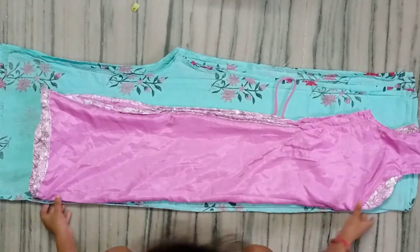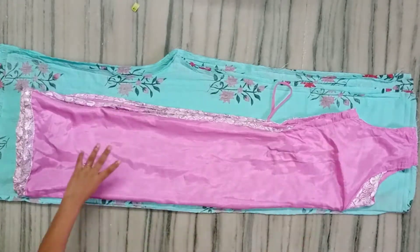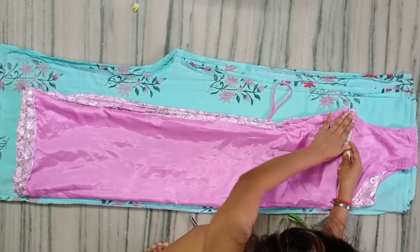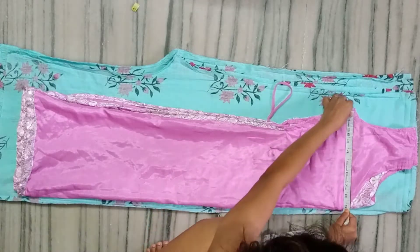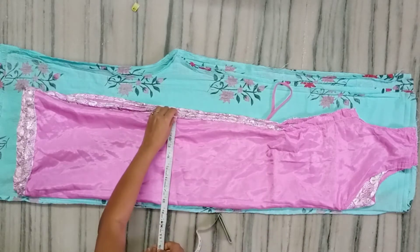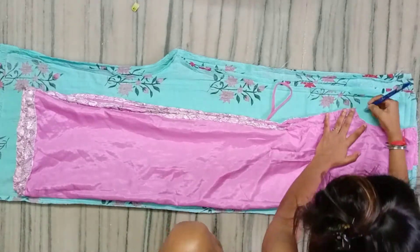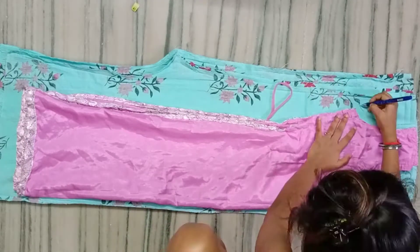Make sure your plazo is in the right axle size. If your bust is 34 to 36 inches, that's fine. If it's more than that, then take a double axle size plazo, or take such plazos that are larger than that.